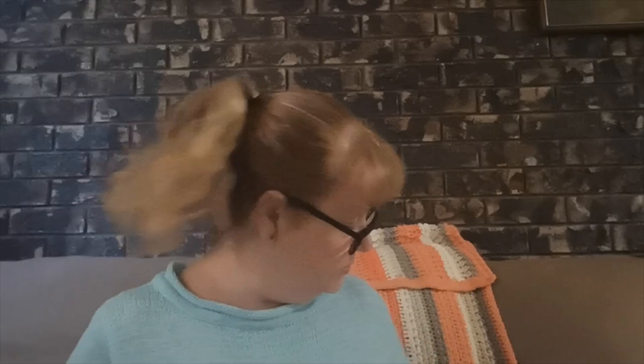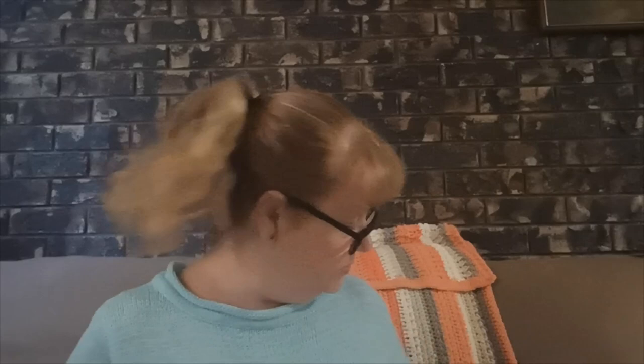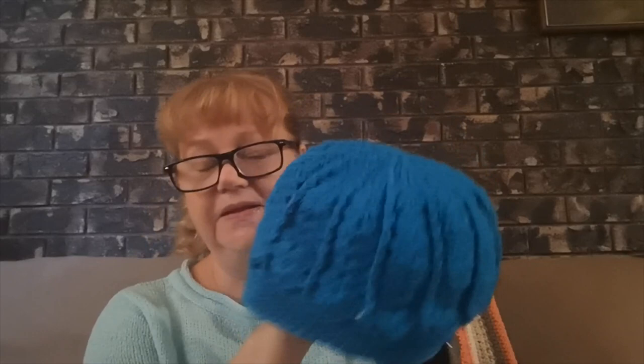That was number two. Number three — I really like this pattern but it doesn't look good on me. This was Premier Everyday yarn in the DK weight. This is yarn that was sent to me by Janet Lou — she sent me a couple of balls and I made a Divine hat, my first Divine hat, in this color.